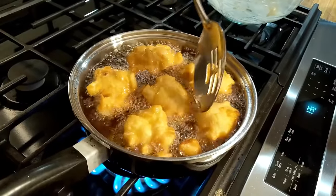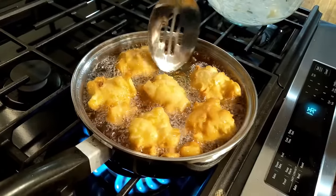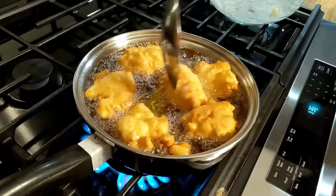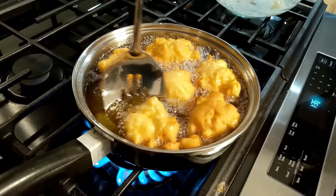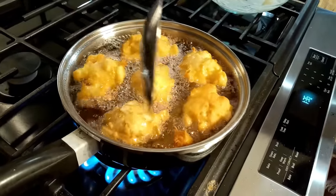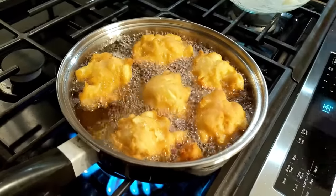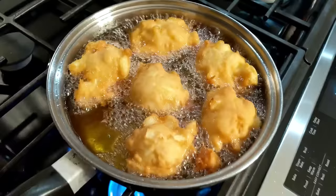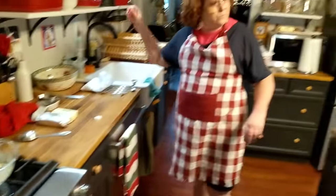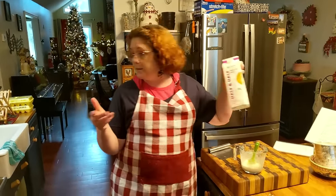Now I'm going to flip these and let them continue to cook on the other side a little bit longer, because I want them to get nice and brown. I want to make sure they're good and done. They're really frying up pretty. And this is really all we're doing.